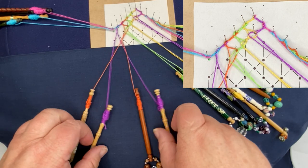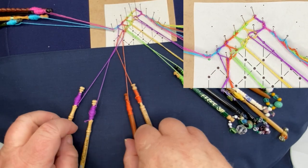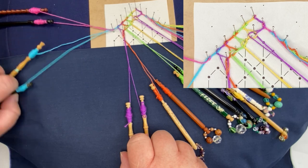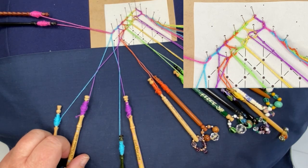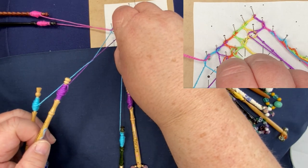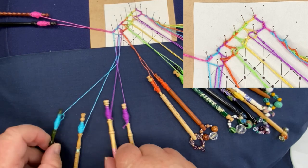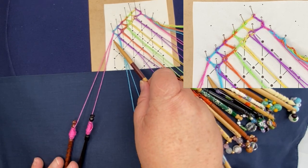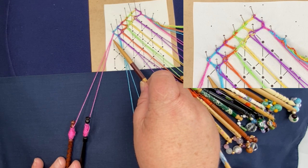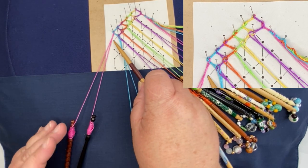My next one: half stitch twist, pin up, half stitch twist — bring in the next one, half stitch twist. You're likely to find that you'll end up saying half stitch twist in your sleep. I'm angling my pins just slightly away from where my bobbins are so my lace sits on my pillow. I've now reached the bottom pin in this row.